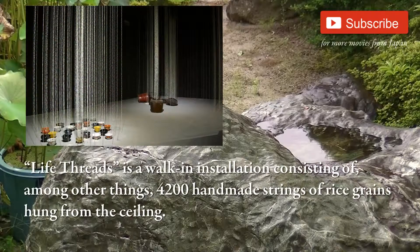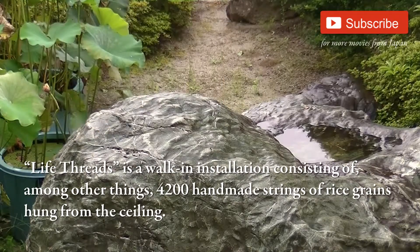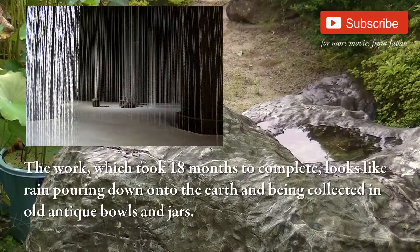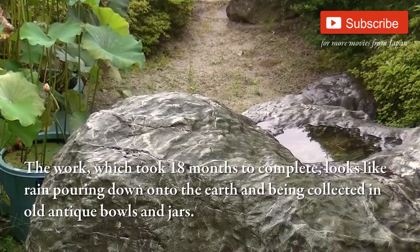Life Threads is a walk-in installation consisting of, among other things, 4200 handmade strings of rice grains hung from the ceiling. The work, which took 18 months to complete, looks like rain pouring down onto the earth and being collected in old antique bowls and jars.